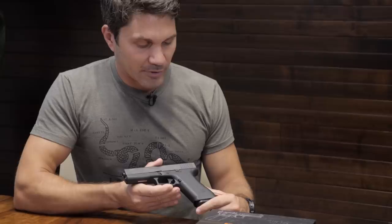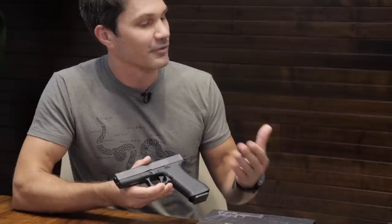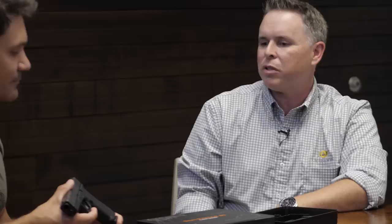Is this going to be priced as a collector item, or can someone who just wants to carry and shoot it actually afford to? No — this is priced like a regular everyday Glock. MSRP is $669, which is about $20 more than a regular Glock. We had a little more expense with the add-ons, but if you have a Glock budget you'll be able to get this. Street price should be under $600. So if you want to beat it up — or buy two copies, keep one to shoot and one to put back — you can do that.